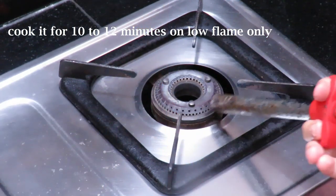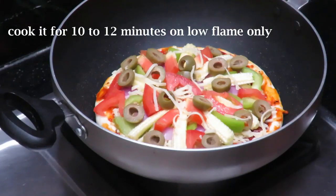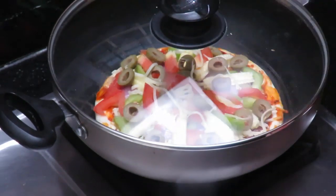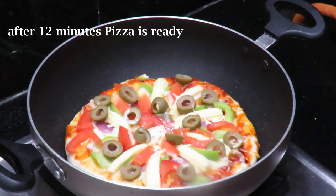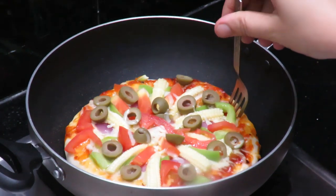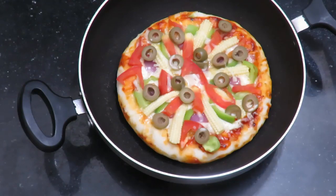Press the pan and cook it in steam. It will take 10 to 12 minutes to cook. After 2 more minutes in the pan it is ready. You are ready for the pizza — it is easy to cook in the pan.